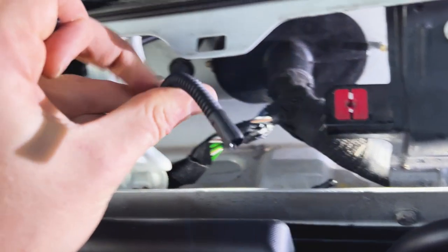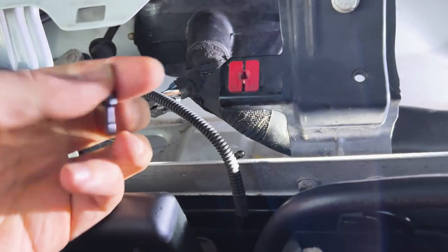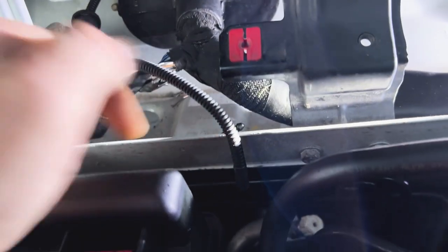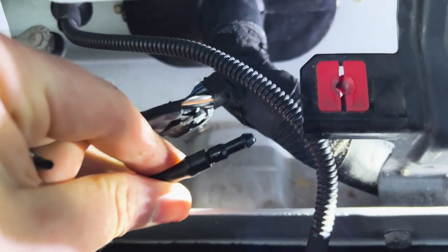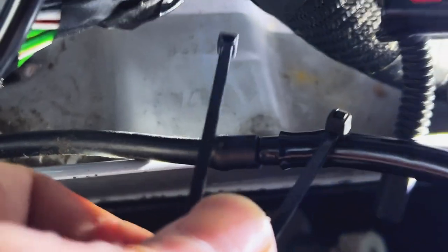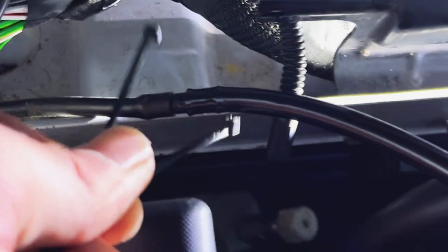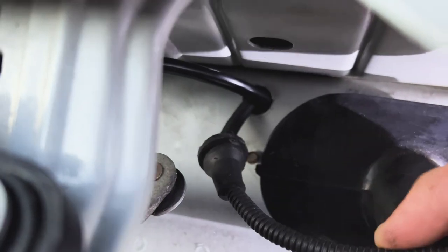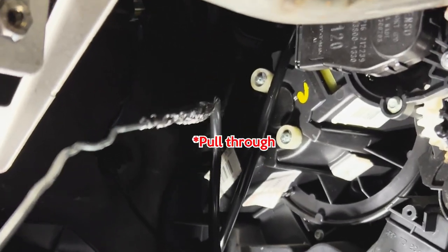Firstly, remove the window wipers and scuttle panel cover to reveal where the hose is threaded through the firewall from the scuttle panel. Disconnect the corrugated hose from the junction where the pipe continues onto the washer bottle. Connect up your new hose and use tie wraps to secure it, then thread that pipe through the relief in the bulkhead where the corrugated hose currently is. Do this from the outside using a coat hanger threading through from where the light is coming from, then take the new pipe to the coat hanger and thread it through carefully. It's a tight space and this is by far the worst part of the job.